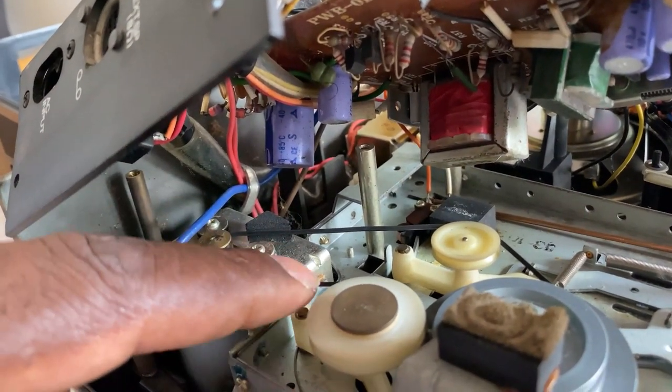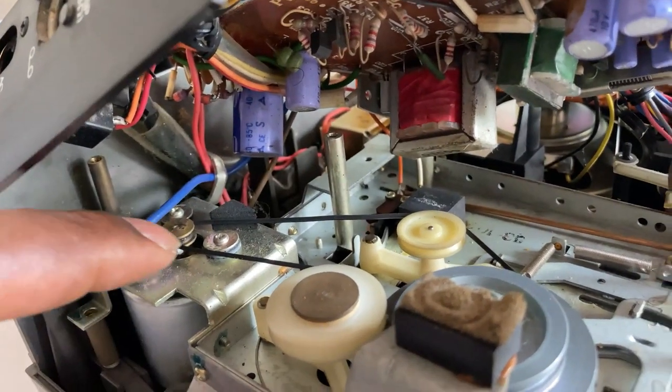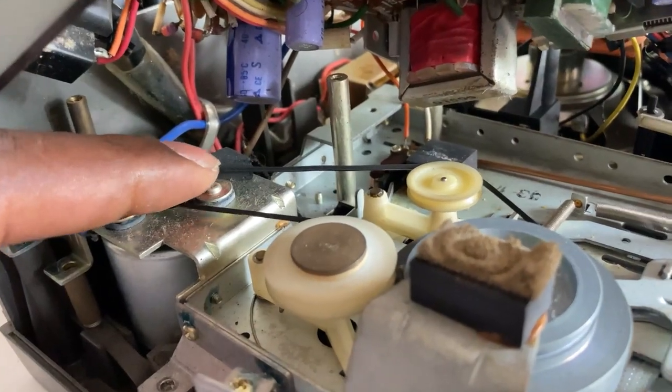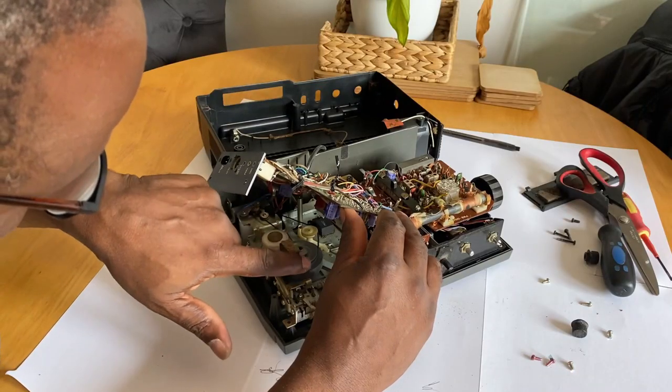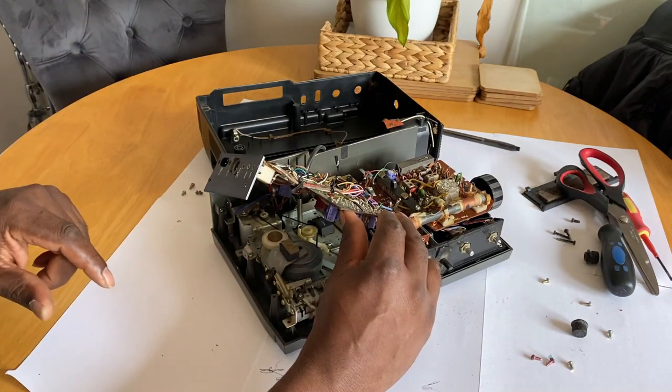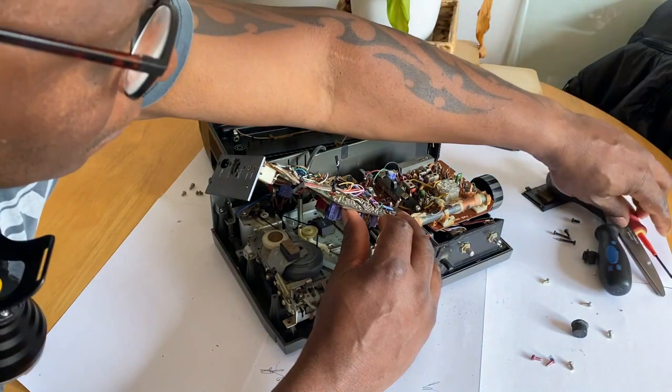Here you can see the belt there, but it's loose. They usually perish and melt, but this one's probably the original, so it's just stretched out. It's been in there for 40 plus years, I suppose. So I'm just going to replace it.